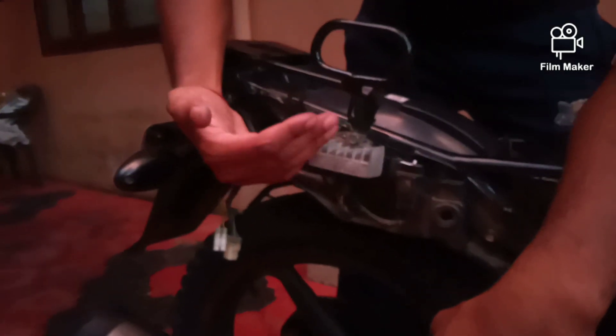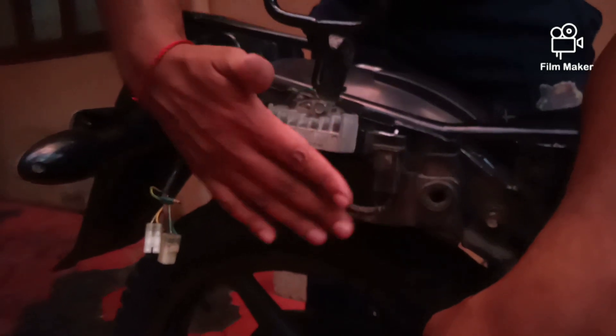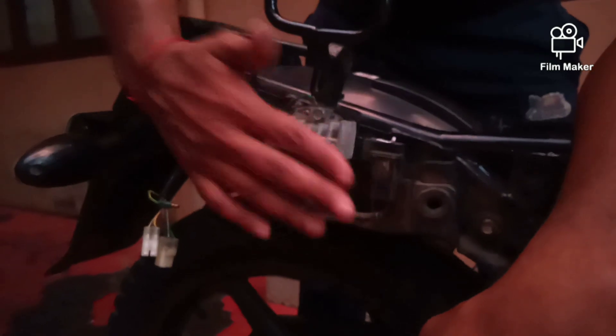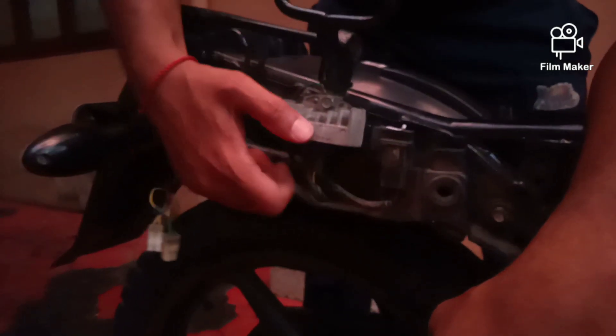Now, the battery is slow to charge. If you have a weak battery, it will go dead because the voltage is a little lower. If you have a good battery, it will be compensated and charged properly.